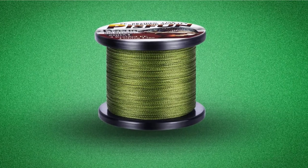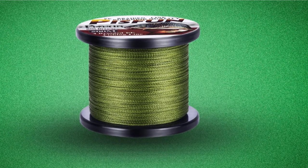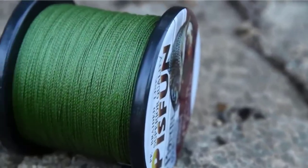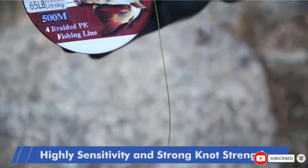This means that you will be able to act fast to catch your fish. The knot strength of this line is also quite impressive and it will take an incredible amount of force to break it. This line is available in a variety of colors, though the downside is that the colors tend to rub off on your hands while handling the line.